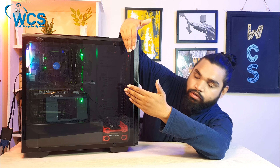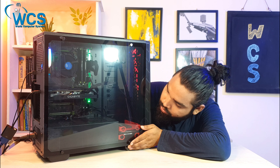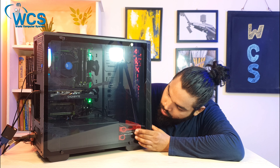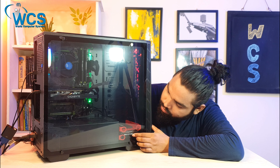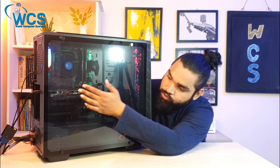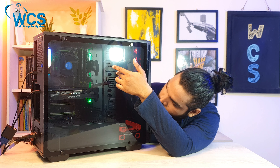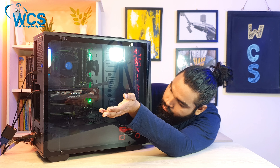This provides good accessibility. Looking at the interior, we have the drive bays — there is an SSD bay and a hard disk bay. There is also space for the GPU and RAM. This is a standard interior layout.